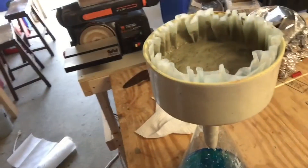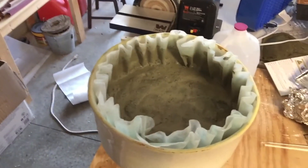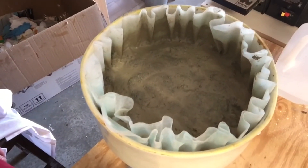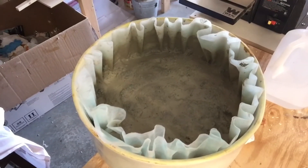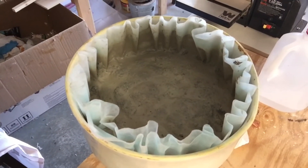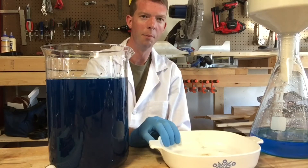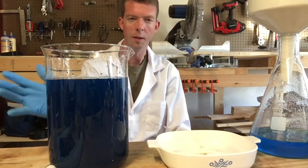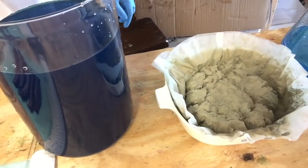We ended up with a whole lot of muddy silver there — it's really pretty. Once this is completely dry I'm going to take it out, melt this down into a nice bar and we'll see what we get. It's pretty much done filtering so we're going to take this out. I'm going to put it in my Corningware bowl overnight and let it dry out, so tomorrow we can have a nice fine powder. Look at that — a whole lot of pure silver.